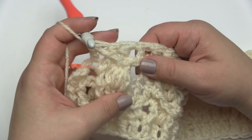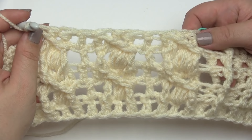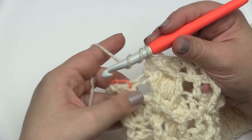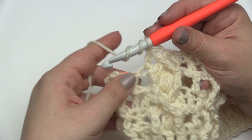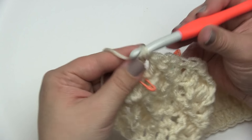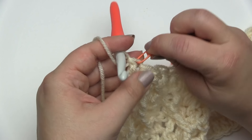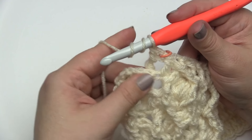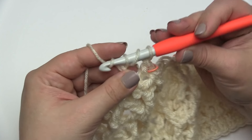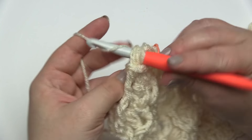To finish off row 4, the last section of 3: back post treble around the first, move the stitch marker up, front post treble around the next, and back post treble through that chain space. That is the end of row 4 of the cable pattern.